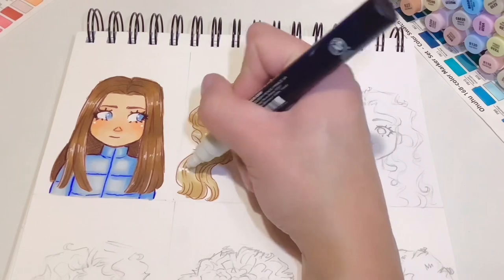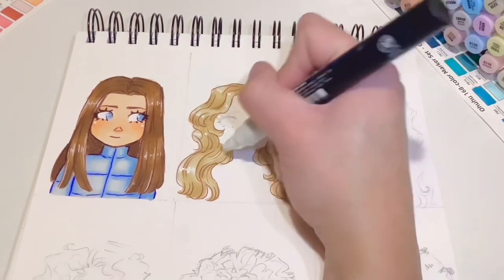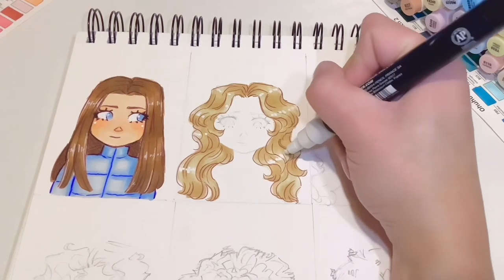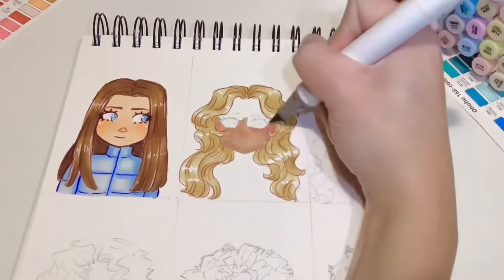I would recommend following the highlighting advice I gave for the straight hair version, but for this one I got kind of lazy and just used a fat Posca pen and dotted in the highlights — it looks a bit less realistic but oh well.